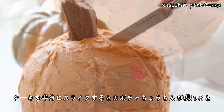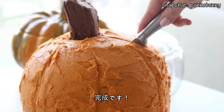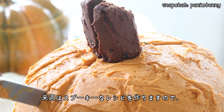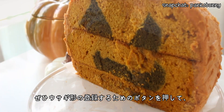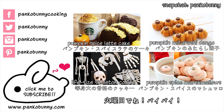To serve, just slice the cake in half to reveal a jack-o'-lantern face, and you are done! Thank you all so much for watching. Next week we have some more spooky recipes coming, so make sure to hit that subscribe button so you don't miss out. I love you guys so much, and I will see you on Tuesday. Bye!